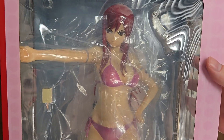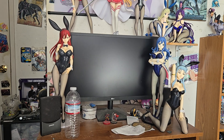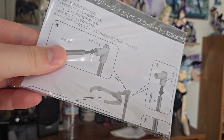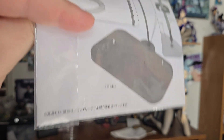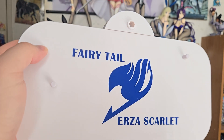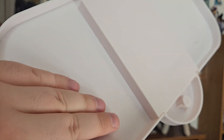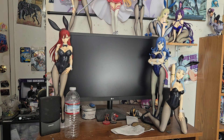To get her out of the package — she comes with detail and articulation of the figure. This did come with some instructions on how to put in the base. Pretty self-explanatory though. Here's the stand — it says Fairy Tail Erza Scarlet, it's got the insignia there.